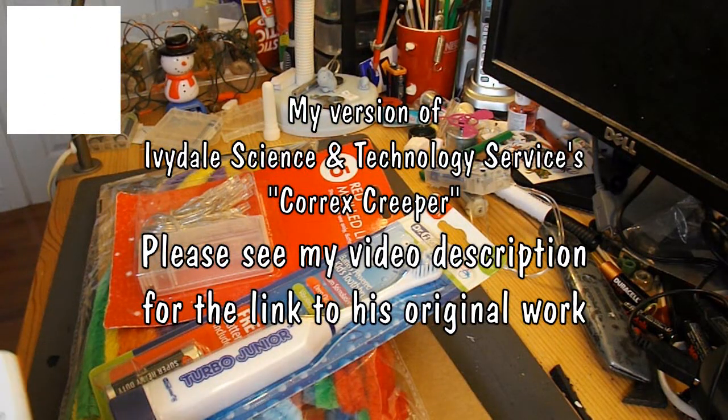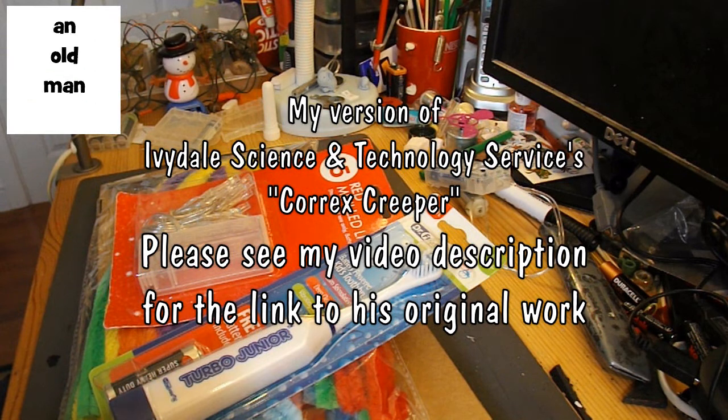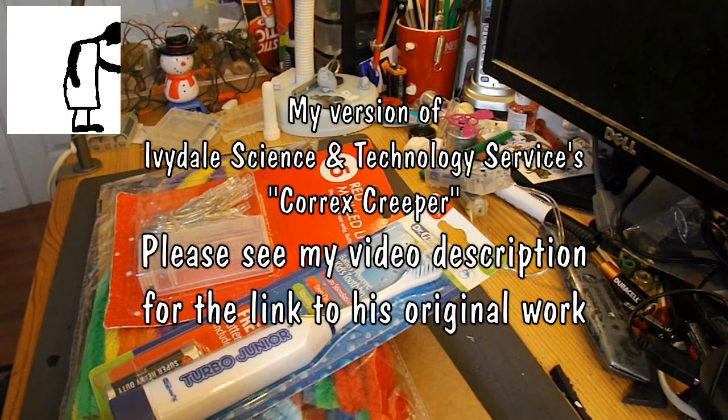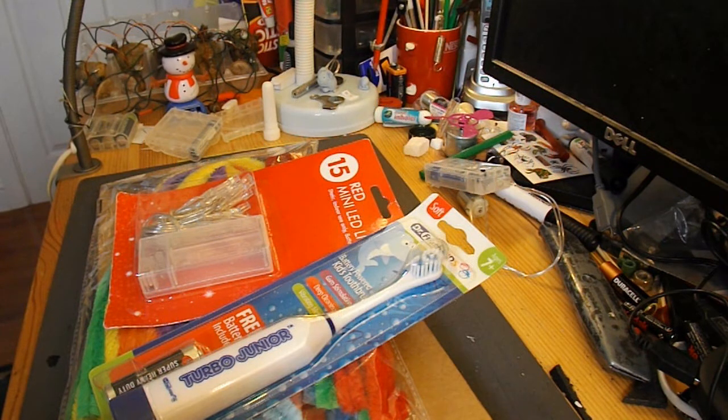Hi guys, I've watched an excellent video by Ivydale Science and Technology Services. He calls it a Corex Creeper, and it's a brilliant variation on the theme of the bristle bugs that you see lots of videos about.